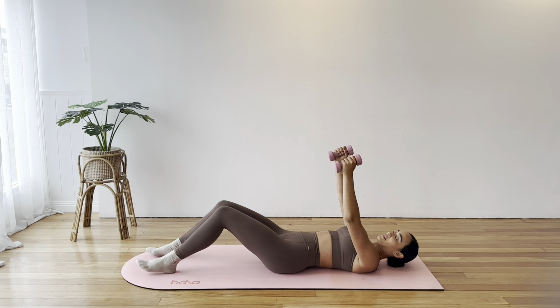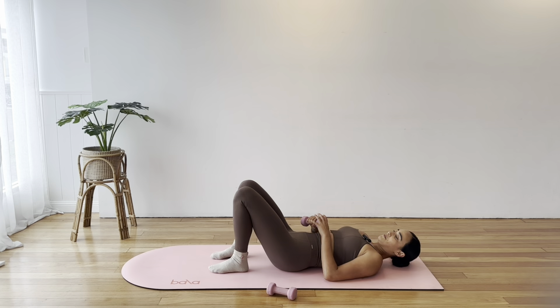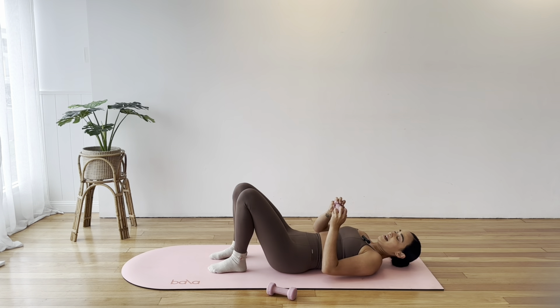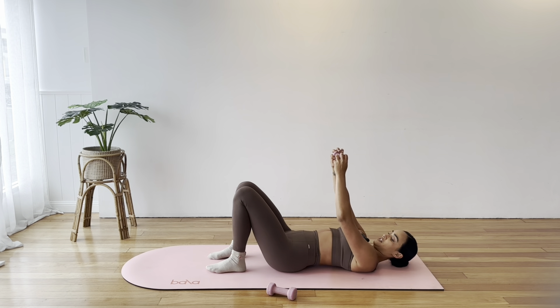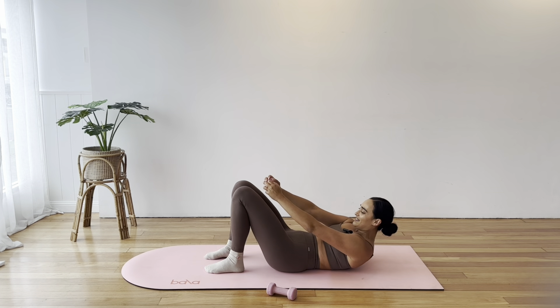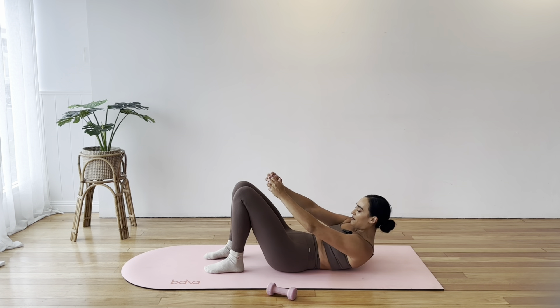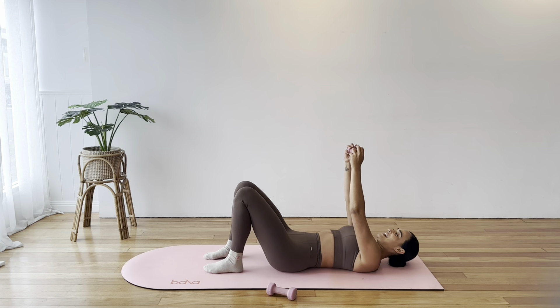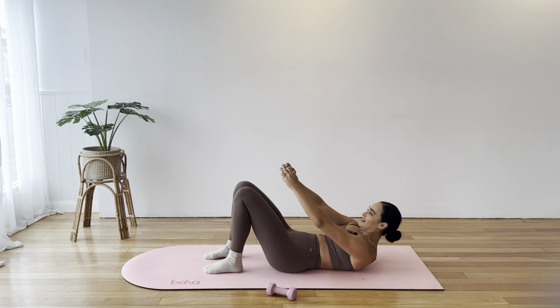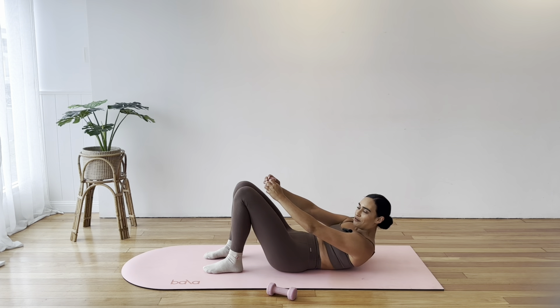We only need one weight for this next exercise, so pop one down. Step your feet a little closer towards you. Holding this weight sideways, reaching arms toward the sky above your chest. Let's curl — tuck the chin, exhale and lift through the neck and shoulders, reaching that leg before your knees, and then relax back down. Keep some lift up into that curl, and release. Try to get those shoulder blades off the ground, nice and controlled rather than using momentum.